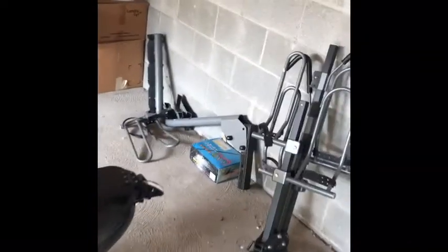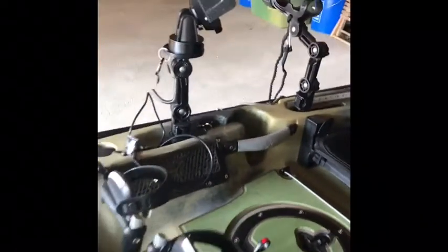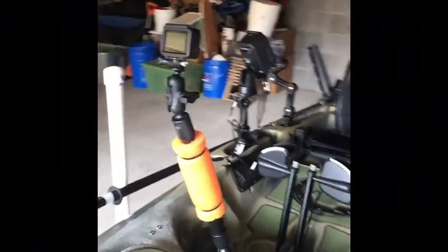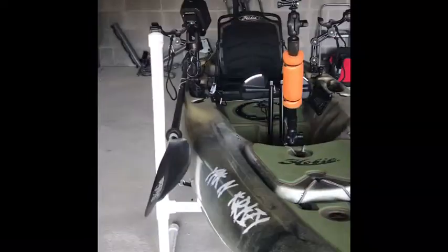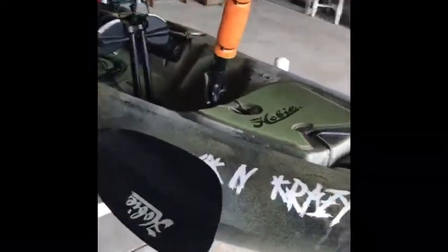So there you have it — this is the beast. This is my setup for the lake, and for any other type of fishing I can switch it up and do some regular fishing. But there you have it. You're Yakking Crazy, people — let's go!